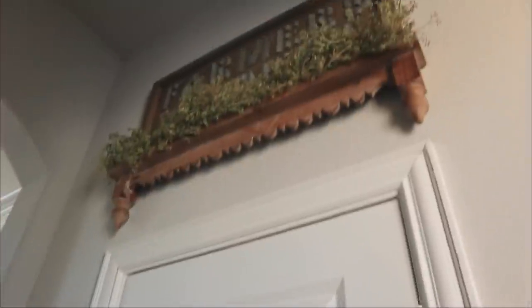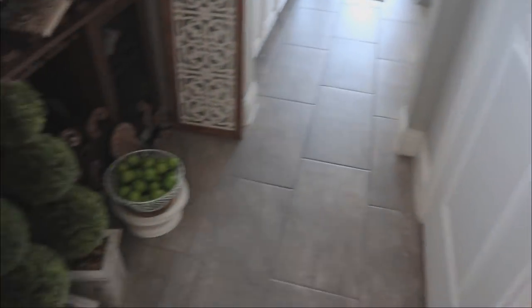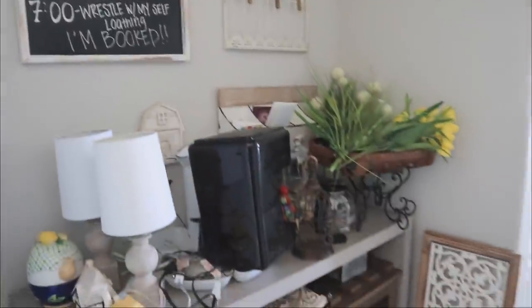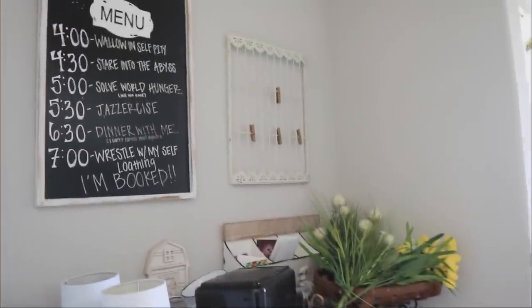This is my pantry door, and I'll link the original video where I decorated it down below. I love this side of the pantry, so we're not working on that. It's this other side that definitely needs a facelift. Even in the end, I do think I will eventually have the cabinets made and put in a proper butler's pantry.